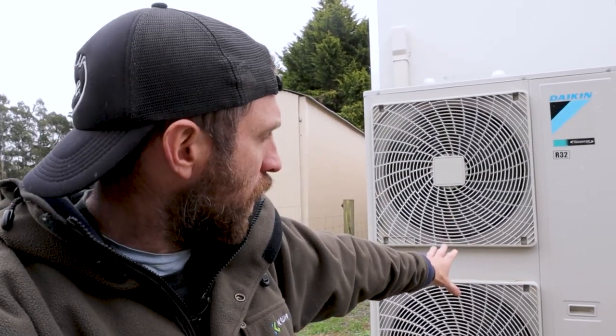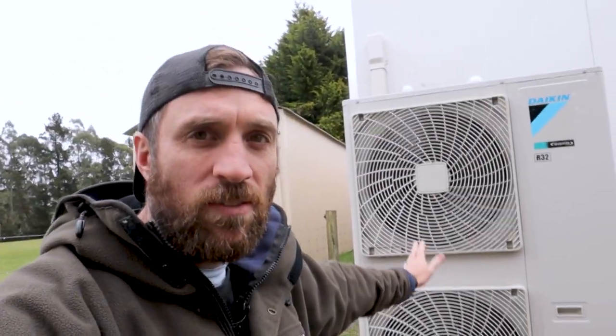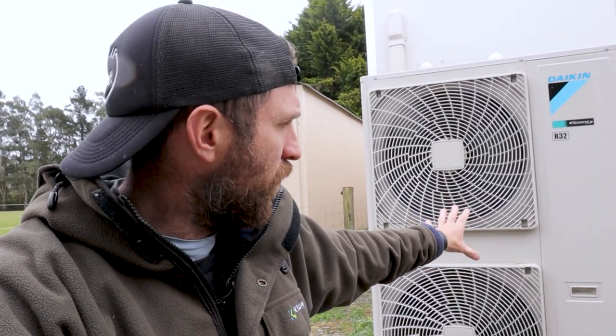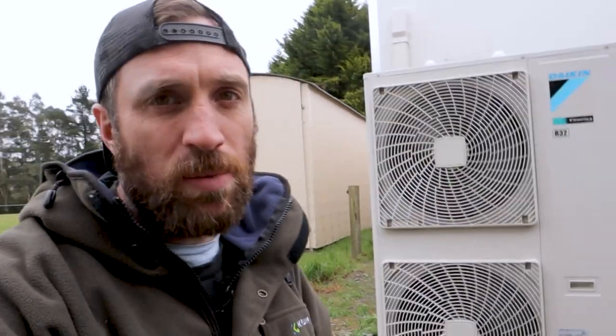And then we've got an 11 kilowatt here. The air on this is very, very cold today, so this will be going into its reverse defrost cycle a number of times because this thing will ice up. But that gives me 11 kilowatts of heating there. That's what heats the main air going through the farm — so it's nice and toasty warm in there.